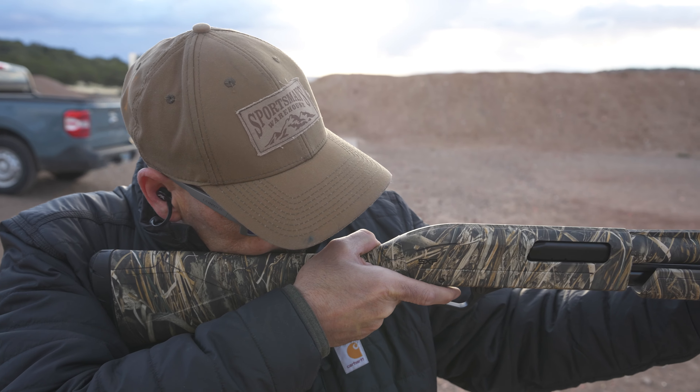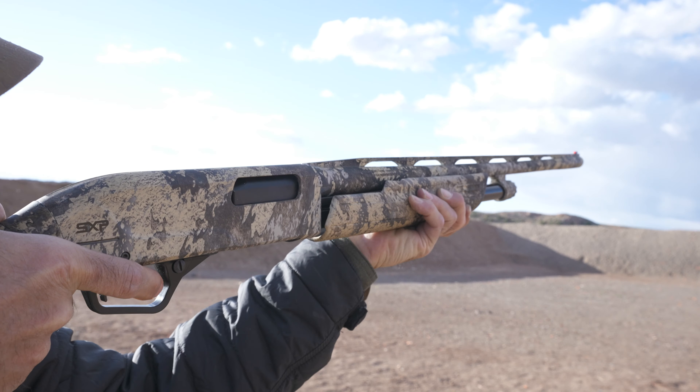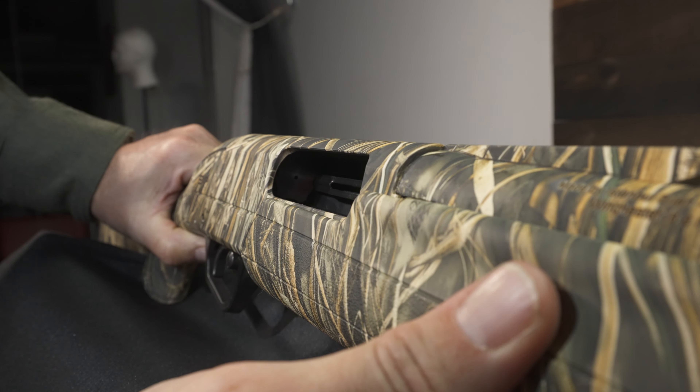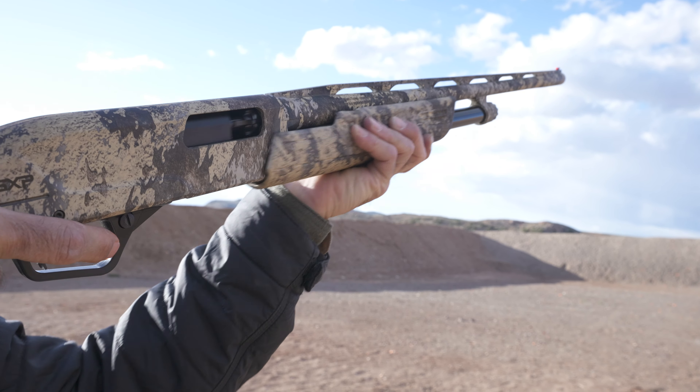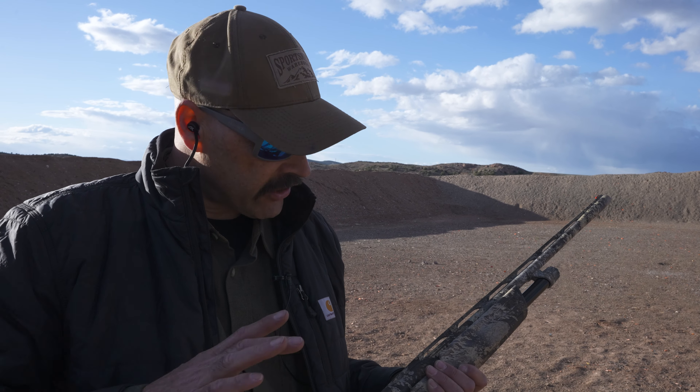These guns are fast, using an inertia-assisted pump system on dual slide bars for better stability and a four-lug rotating bolt that gives excellent positive lockup and smooth release. Follow-up shots are ready to go as fast as you can rack the pump. Winchester advertises that this gun is so smooth it can fire three rounds in half a second.